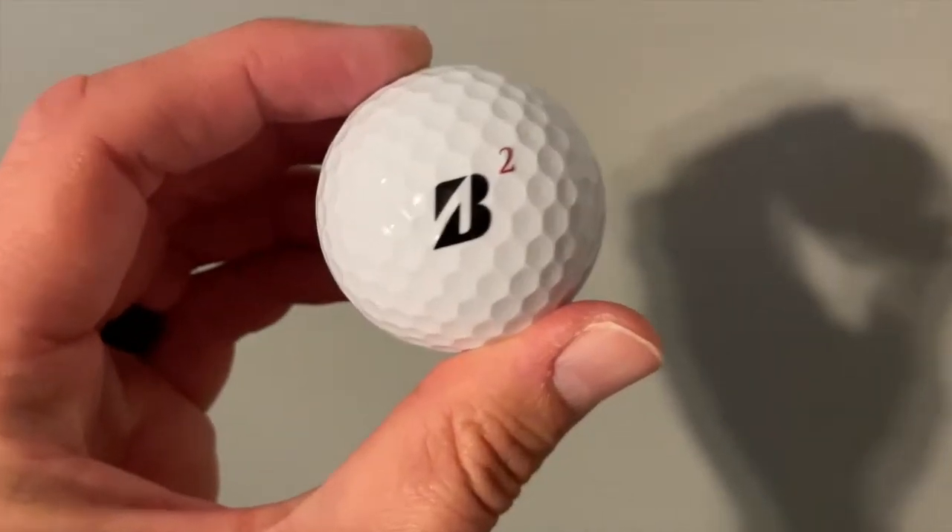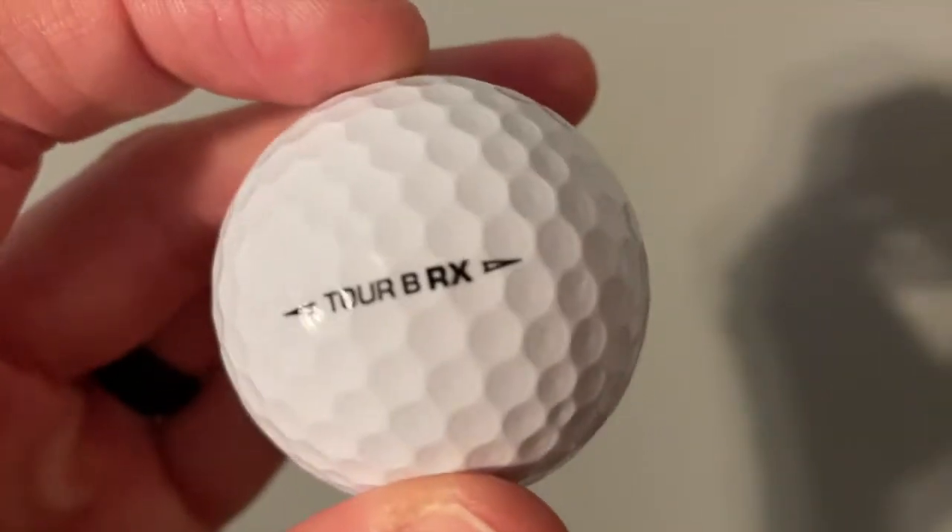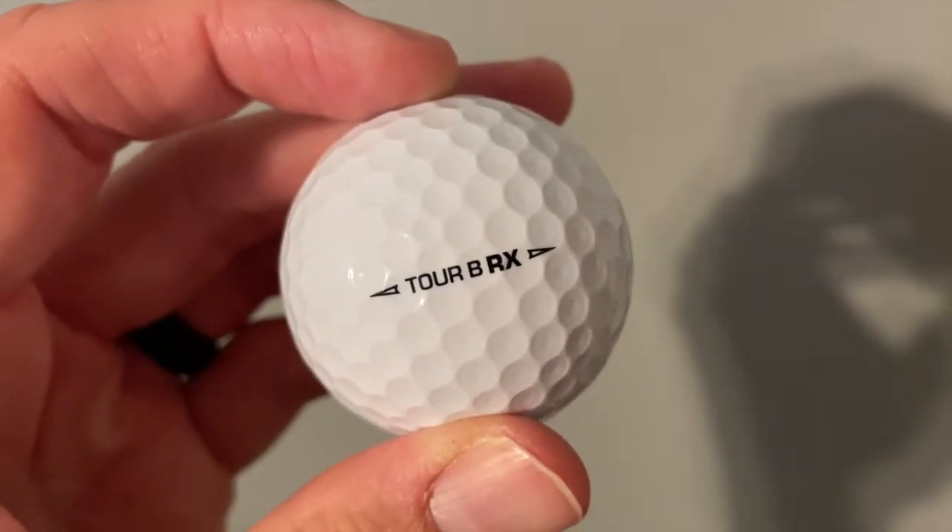What makes it so great? One of the best features is what Bridgestone is calling the reactive cover — a really cool name for a very cool piece of technology. What reactive essentially does is give you a boost of distance off the tee that everyone wants, but it also gives you increased spin in your short game. That's kind of a crazy dynamic that you don't see very often — increased distance with the tee ball, with more spin and soft feel around the greens.